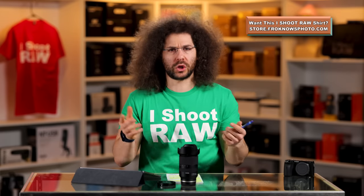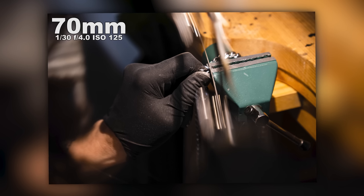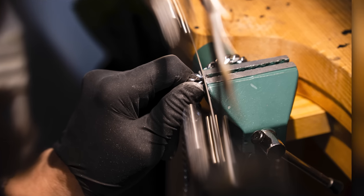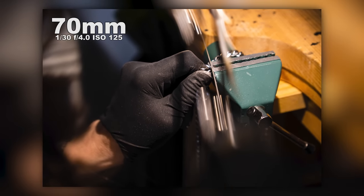In the next shot, I wanted to get closer to what she was doing, because she was filing off one of these loops to put onto the skull that she's going to fire. I wanted to slow down the shutter speed, because a slower shutter speed would allow me to convey that motion of sawing back and forth. I'm at 1/30th of a second, went to F4 to give myself a little more focus leeway at ISO 125. You can see it's nice and sharp, the tones look good even in really bad lighting, and this one is zoomed all the way out to 70 millimeters.